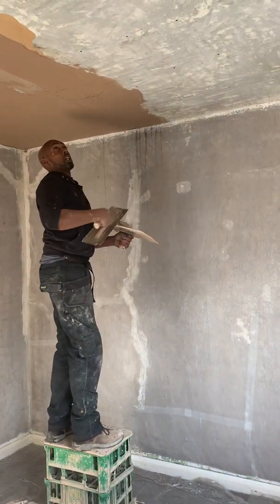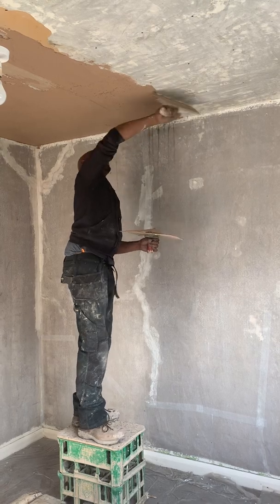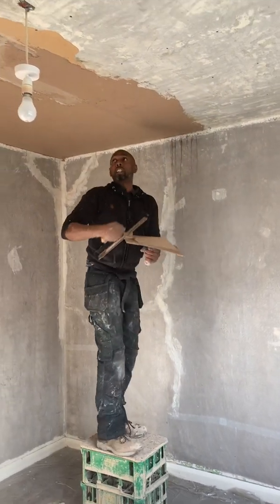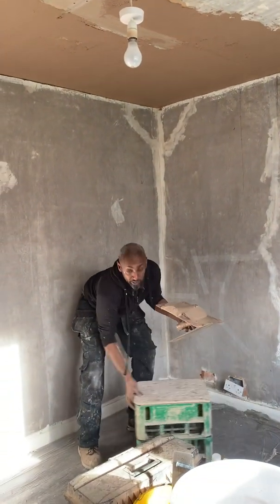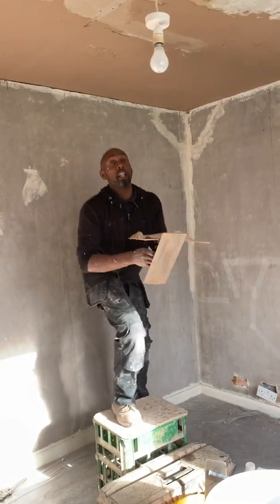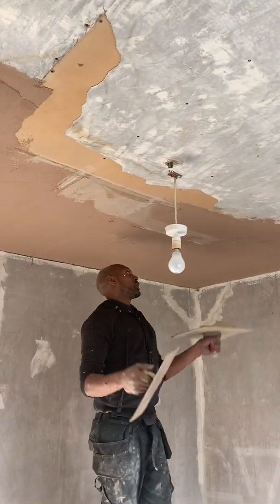All right, now I'm going to work to this line, or where the crack is. You can actually highlight this cracking area — this is what we're going to blend the bonding into.